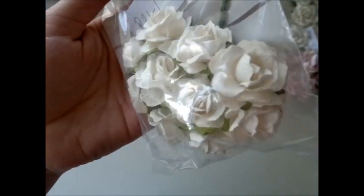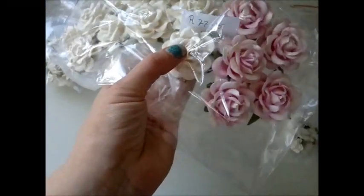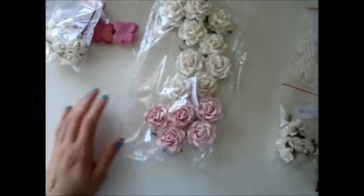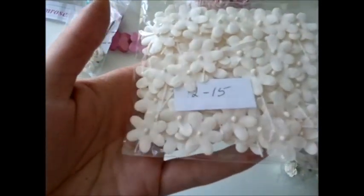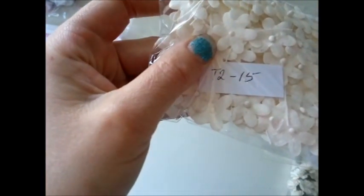I also got some R21-1s — really pretty roses, love these. And then some of my favorite roses. These are absolutely gorgeous — R77-15 is the item number, and I've used these a lot in my projects. And I got some of these pretty blooms. The item number for those is T2-15.